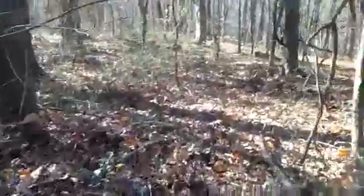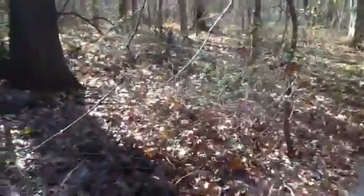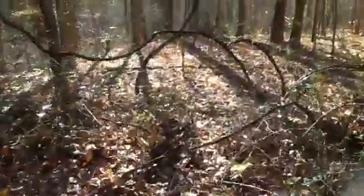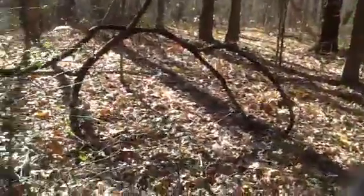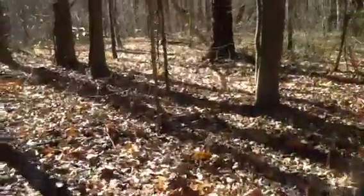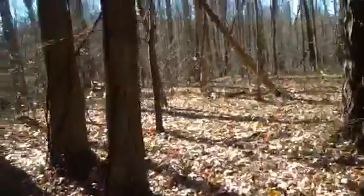Bypass that stump to the right, go through some stickery bushes, and continue on down dodging back and forth through the stickery bushes. You'll see these vines here like a little monkey jungle gym or something — just step over the thorn bushes and go straight on down.